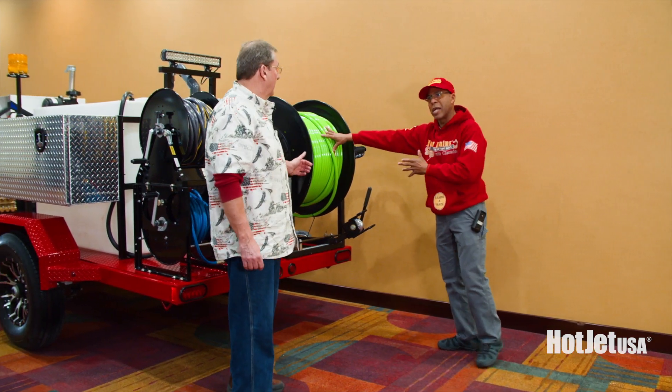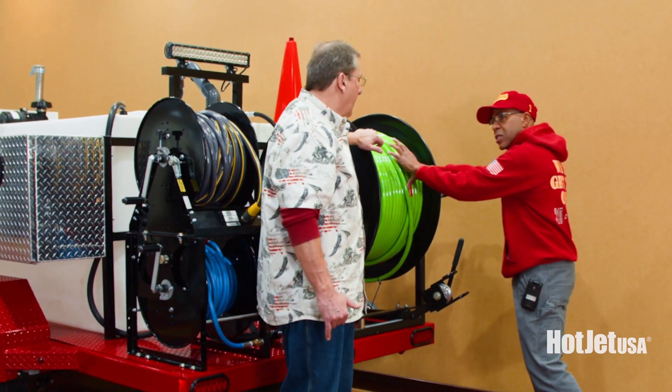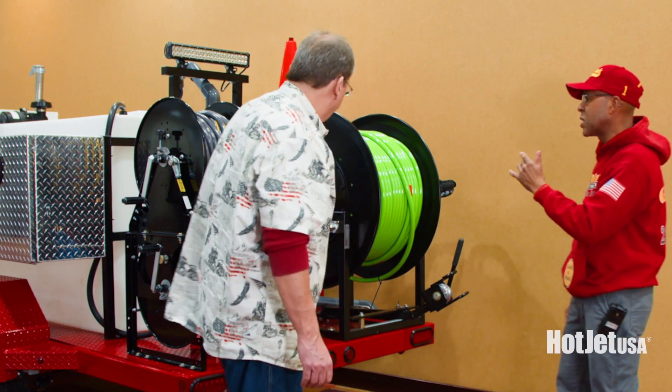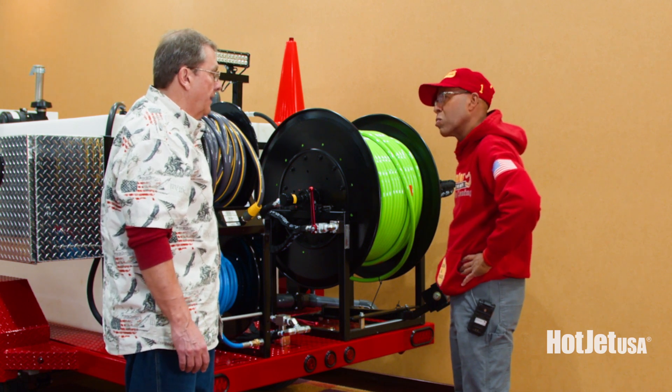Question on this Piranha hose — what's the footage we've got here? You can go up to 700 feet of half-inch hose on this unit. This one here is 500, and 100 feet is standard. As far as PSI on this thing, we're looking at 4,000 PSI.